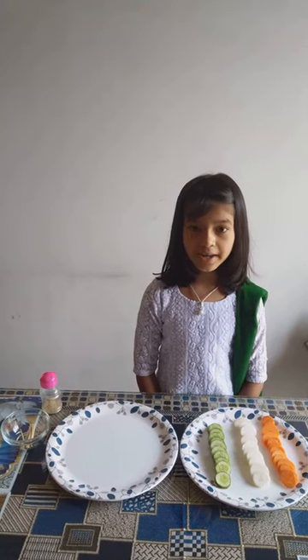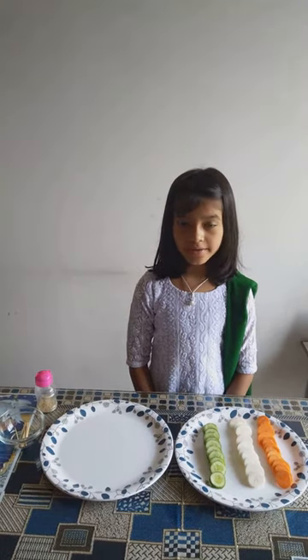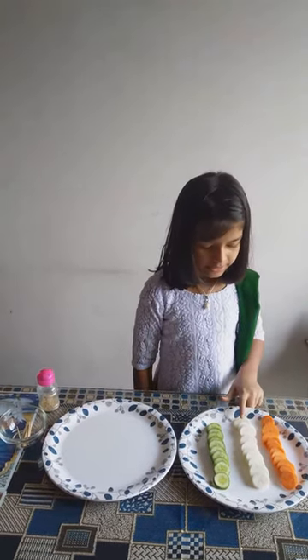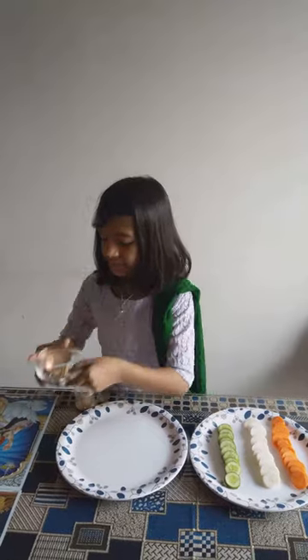On the occasion of Independence Day, I am going to make a dry color food salad stick. For dry color food salad stick, I need some slices of carrot, some slices of radish, some slices of cucumber, half tablespoon chaat masala, and some toothpicks.